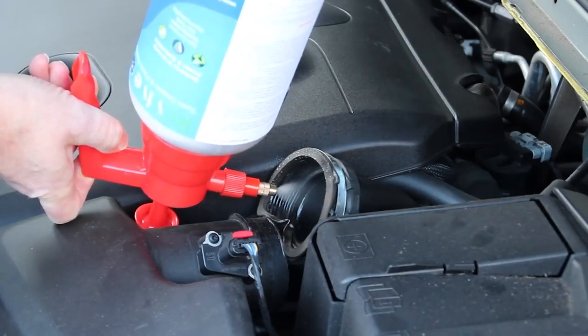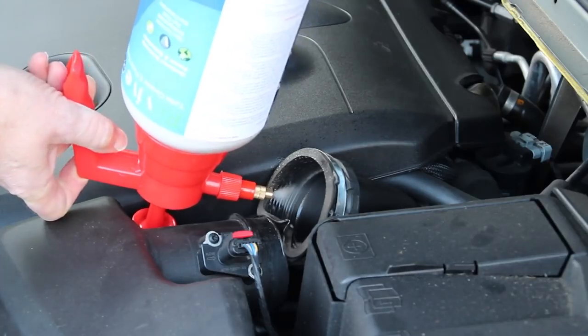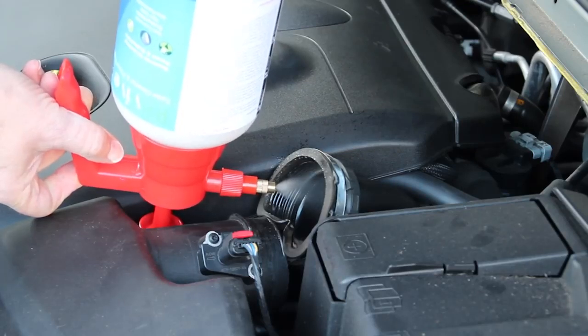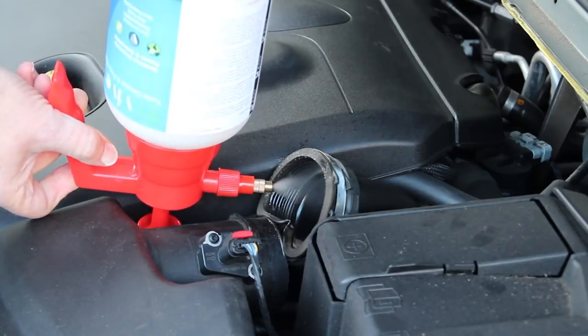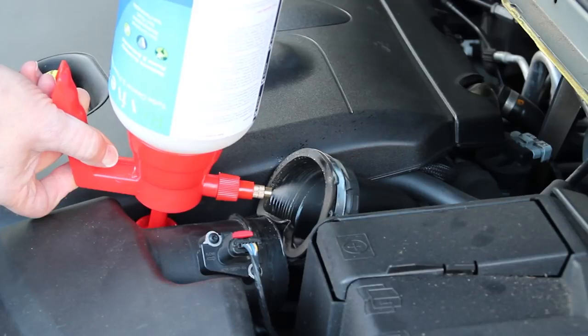To make a Revive clean even more effective, you can actuate the turbo's variable vane mechanism with the vacuum pressure test kit. As Revive flows through the engine's air path, it is hooking onto the surface of any oily carbon deposits it comes into contact with. The action of the airflow passing over the Revive and carbon breaks away tiny particles which then get carried away through the exhaust system.